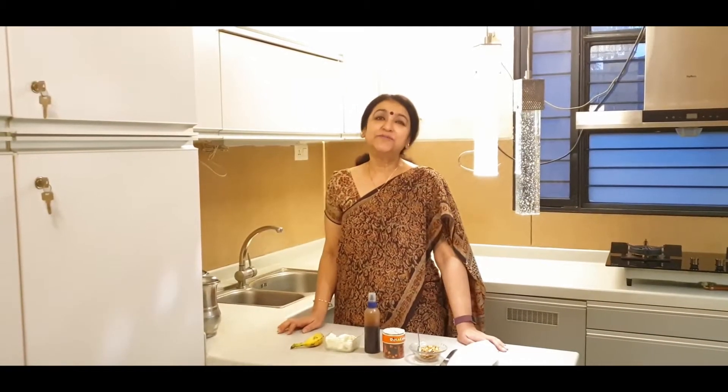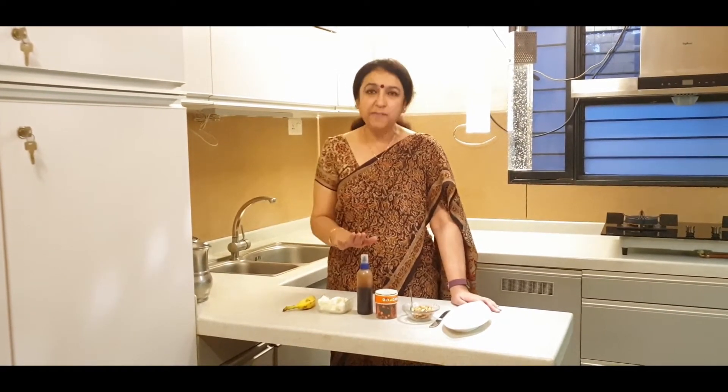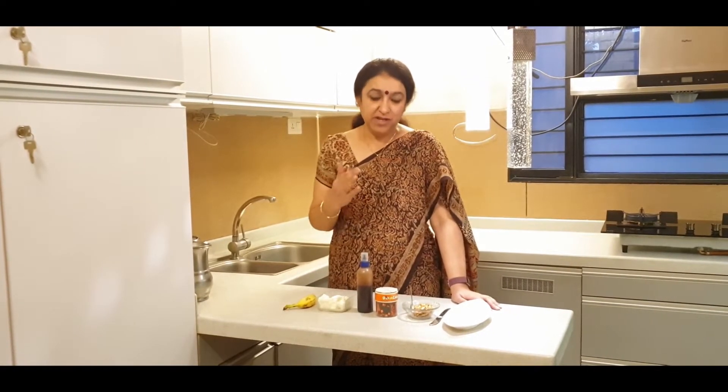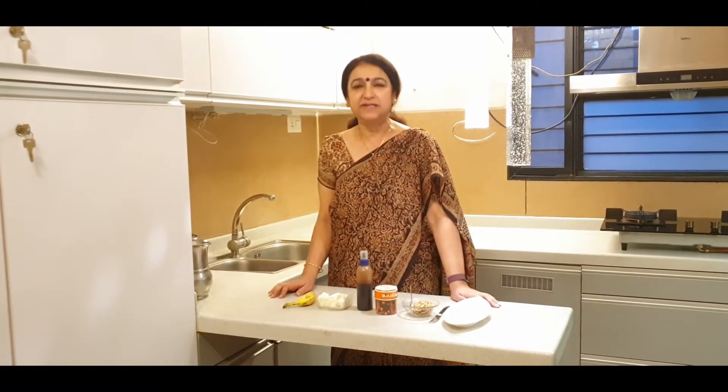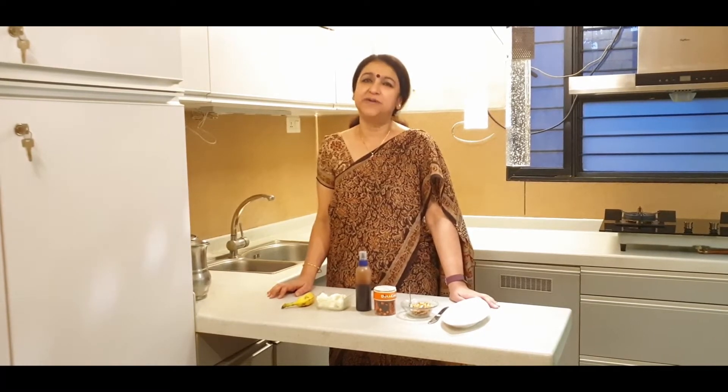Hello friends, welcome to the next episode of An Architect Cooks. Today the recipe that we are going to make is a dessert — more of a plating of a dessert. Some components of course are home cooked, but more or less it's about presentation. So today I am going to show you how to present a banana split, a classic dessert, and how much we can present at home.